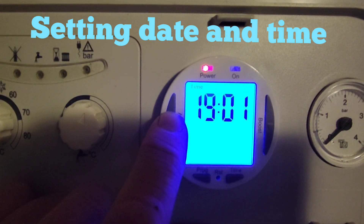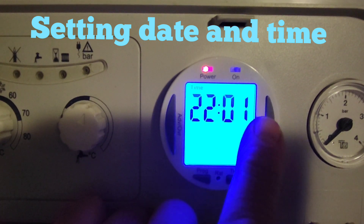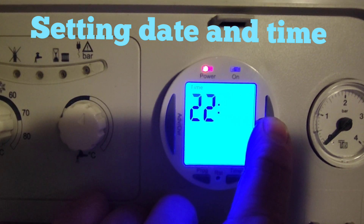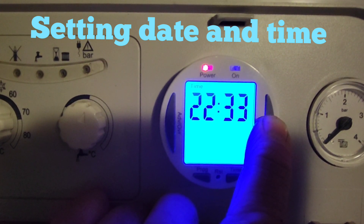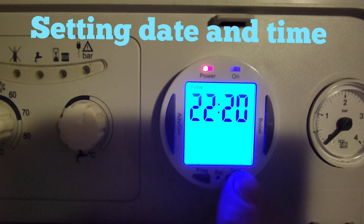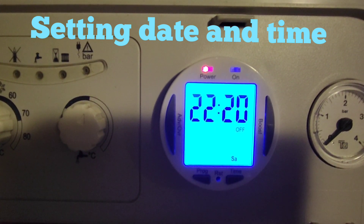Press the time button again and now you've got the actual time. It's a 24-hour clock, and whatever is flashing you can adjust. If you keep your finger pressed on the button it'll go quicker; press one at a time for single increments. Press the time button again — that's the day, time, and year all set. That's the first part: doing a reset and setting the actual times.